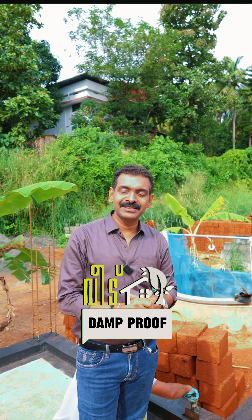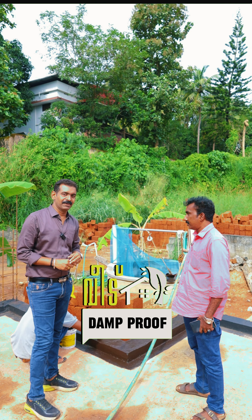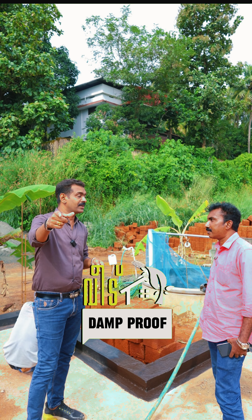It is done with chemicals. We will carry it on lifelong weed. It is done with weed. If you want to see all the details, you can see the details.